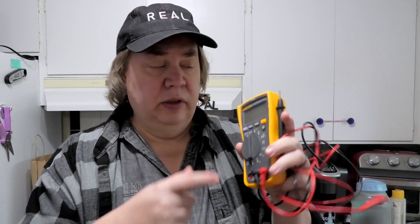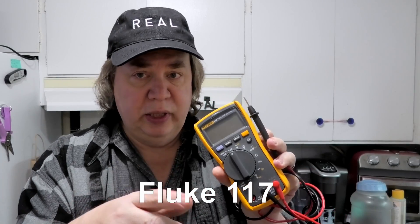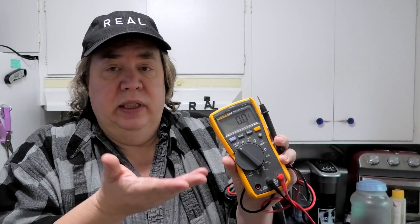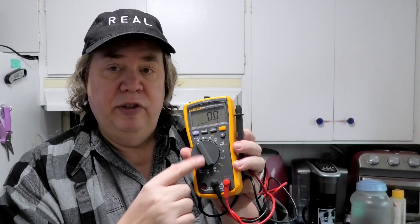Number one, you need a multimeter. This is a Fluke — a great brand but more expensive than most. It has an auto setting, so you just plug it in and it detects AC or DC automatically without setting the voltage. If you don't have that, look for a setting with a V and select AC. If you have a DC pump, you may also want to check DC.